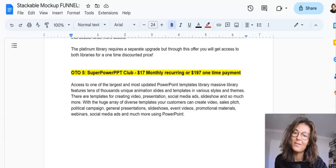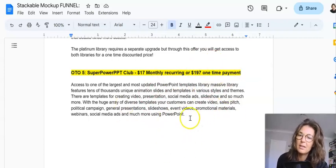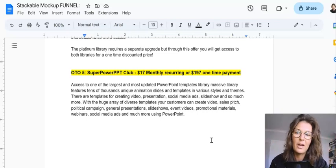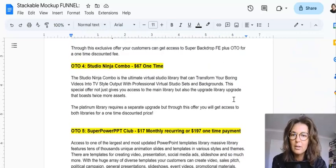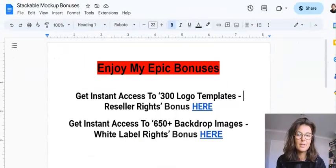OTO number five is called Superpower PPT Club — either $17 monthly recurring or $197 one-time. That's for serious people who work with graphics all the time and need fresh graphical assets for their projects and clients' projects. Take what you want, leave what you don't. In short, it's a fantastic product — the right product for the right person, very good quality. My bonuses also go to you if you pick up just the front end of Stackable Mockup via the link below my review.